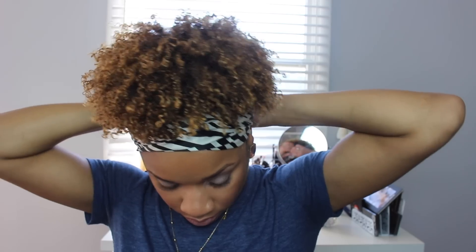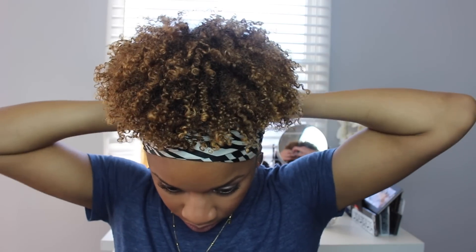After I finish doing my puff with the shoestring, I like to take my silk satin scarf and apply it very tightly around the perimeter of my hair. That's going to set the Eco Styler gel and make sure everything is smooth. I like to keep the scarf on for about 10 to 15 minutes — like while I'm doing my makeup or cleaning — just to make sure everything sets in place.